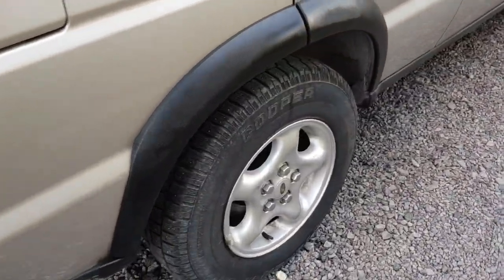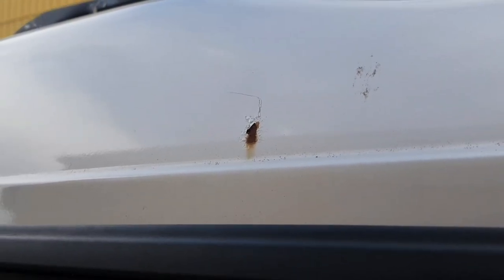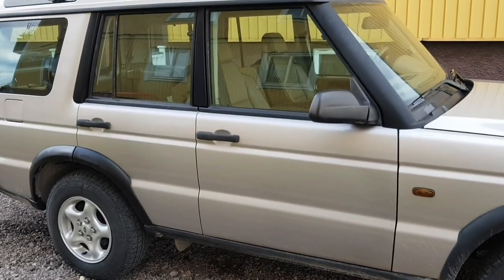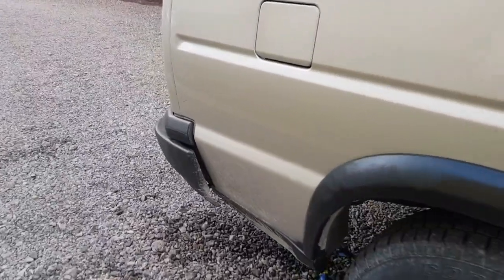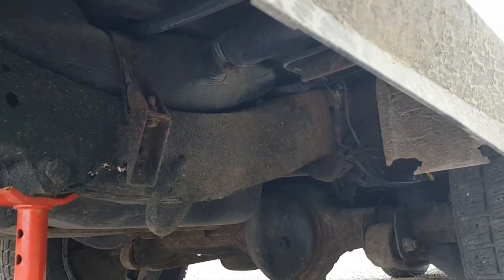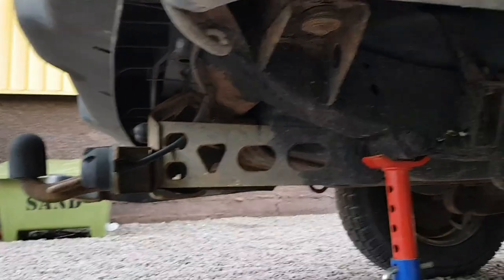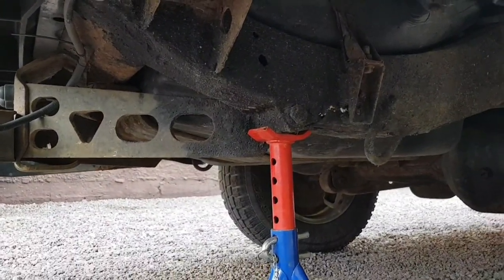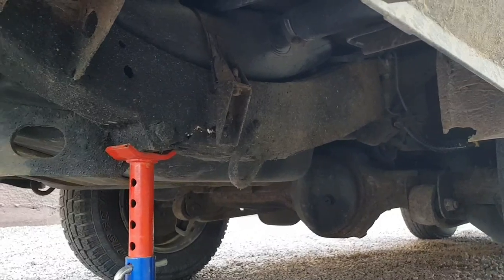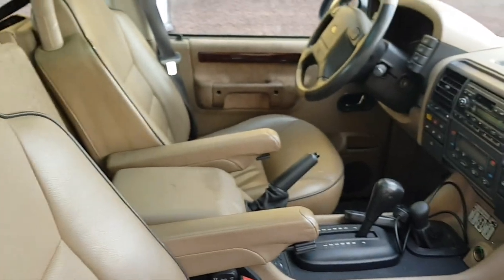Yeah it looks quite alright — there's a little rust spot as well but it's not too bad. It's looking really good both the exterior and the interior. Underneath there's obviously surface rust and some crusty bits, but no holes or anything, and there was nothing on the MOT about rust either, so that's nice.